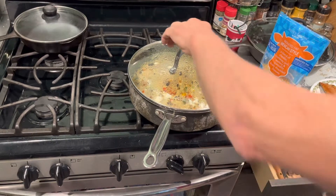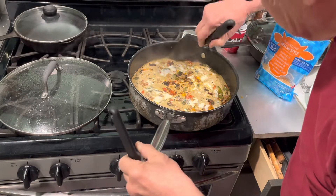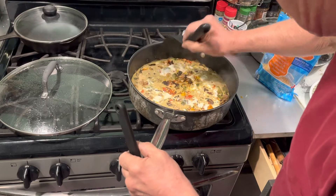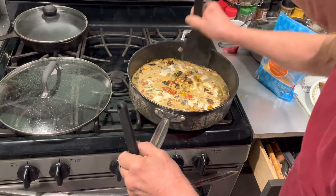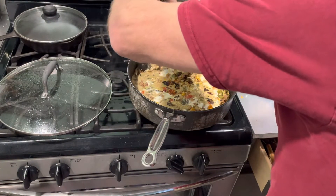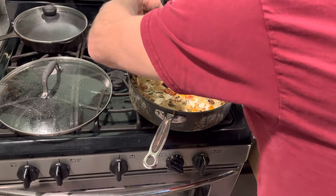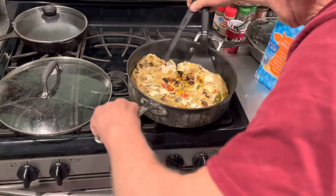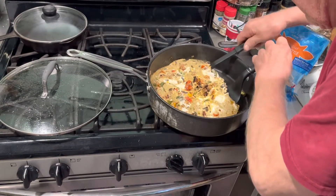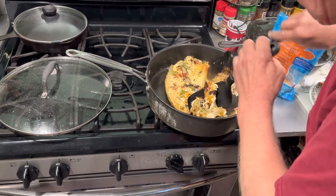Let's see if I can flip them without destroying them. Oh, that's fluffy! When you beat the eggs up with some water — or coffee, whatever you put in them — it makes them extra fluffy. I don't think I can turn this without smashing it, but I'm not a perfectionist. I'll turn it piece by piece.